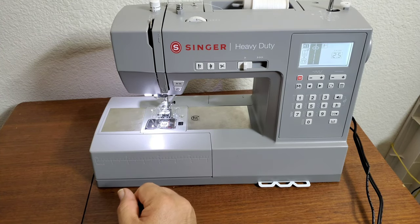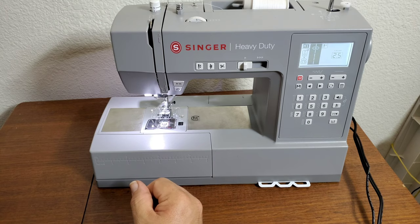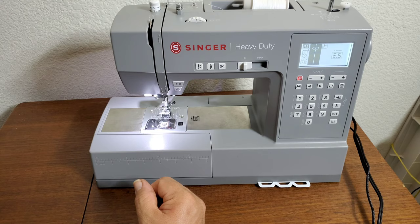Hello everyone, this is another Alphabet tutorial on the Singer Heavy Duty 6800C.